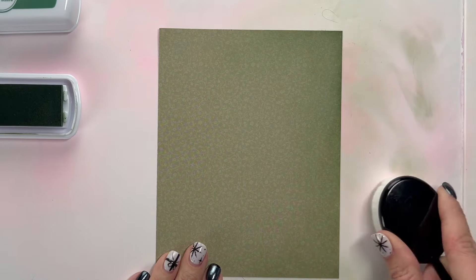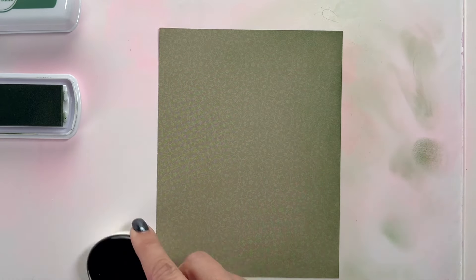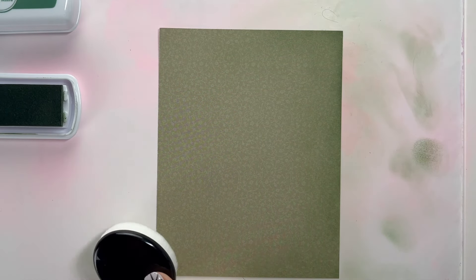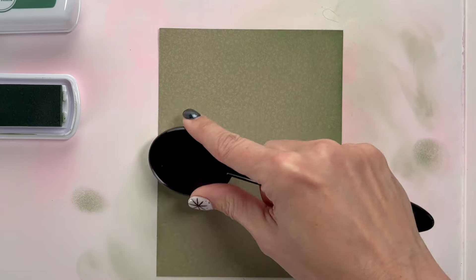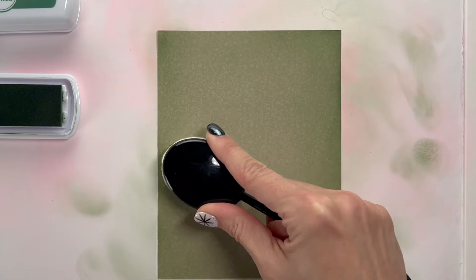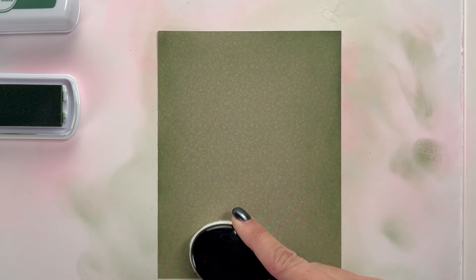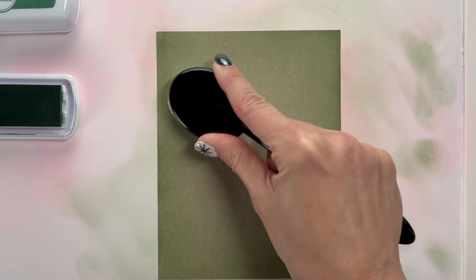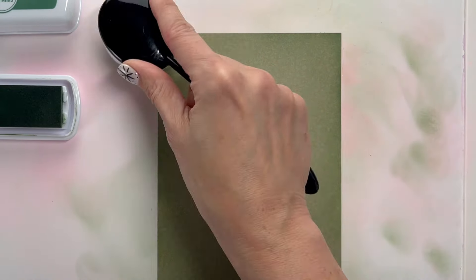I'm going to start with the lightest color and go all the way around with Sage — sorry, I zoomed in so I can't see my colors. I'm going around with that and then coming back to add that really dark amount as well. At the end it is going to look like the middle is just a spotlight, and that's going to look so cool on this design.